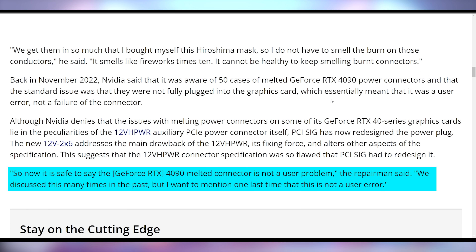Nvidia said about a year ago that it was only aware of 50 cases of these 4090 melted connectors. But if there are 20 to 25 going to a single repair shop every week — roughly a hundred a month — and there are multiple repair shops likely dealing with this issue, it seems like this is a little beyond what Nvidia let on. Northbridge Fix states: "It's now safe to say that the 4090 melted connector is not a user problem — this is not user error" — putting it squarely on Nvidia and the design of the power connector.